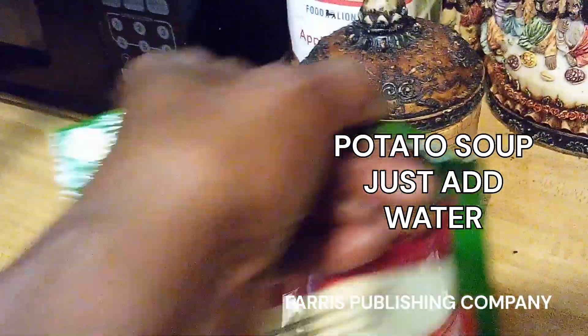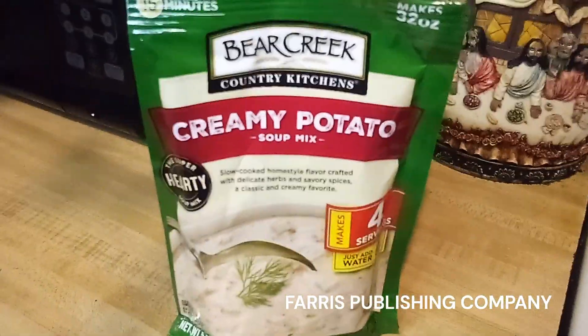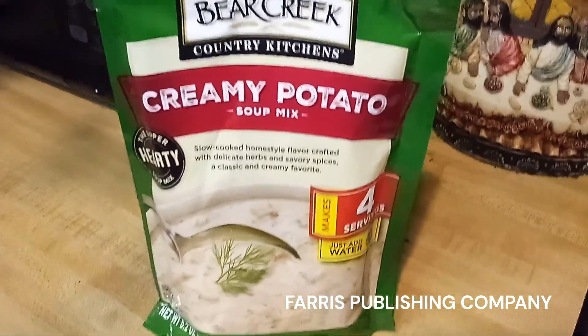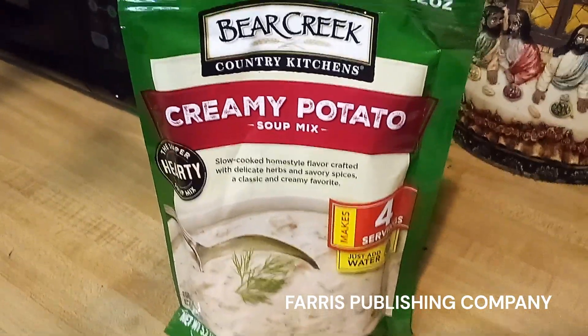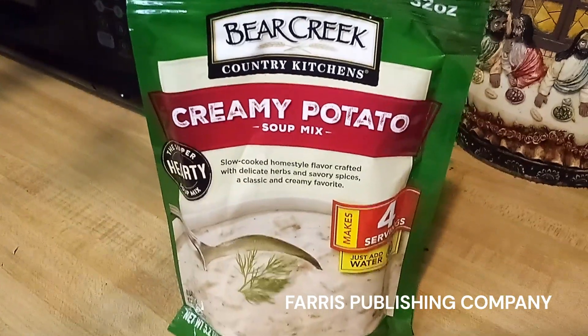We're making some creamy potato soup by Bear Creek. I don't know if you've ever tried this, but I have, and it's some really good soup. They also have it in cheddar broccoli and vegetable soup — I'll insert a picture for you right here.